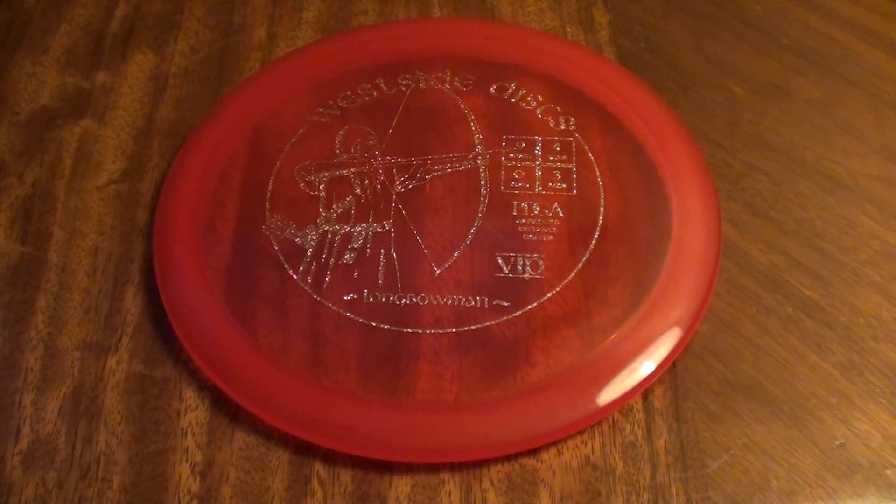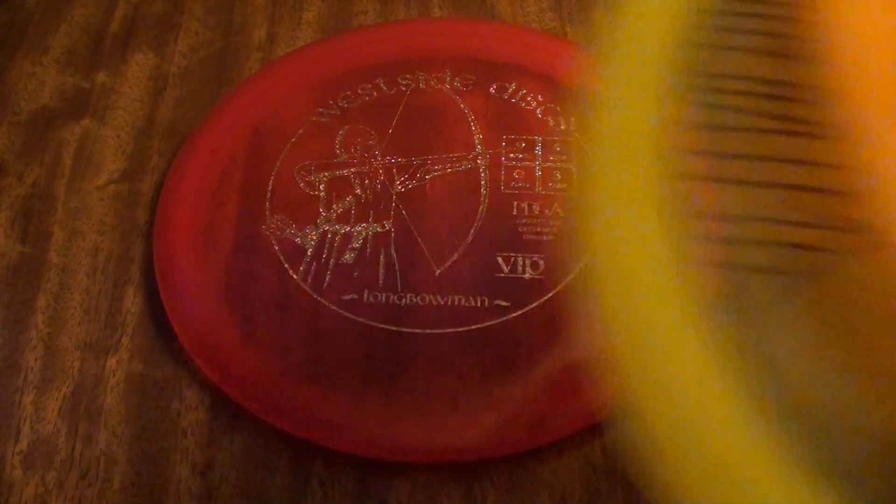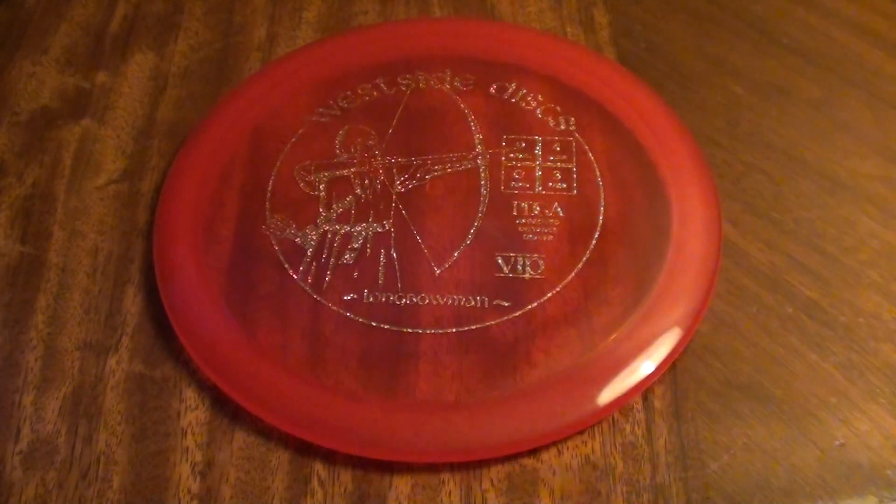It's a solid workhorse disc. If you're interested in these three molds and you have the capability to hold each one in your hand, go with whichever one feels best and see how it works for you. There's a good chance they're all going to fill a similar role in your bag — that kind of control accuracy shot with a little hyzer finish, smooth fairway driver hyzers and little flex shots, gentle headwinds, that sort of thing. Just a solid, lightly overstable workhorse fairway driver. That's my review on the Longbowman. Solid disc. I'll check you guys later. Cheers.